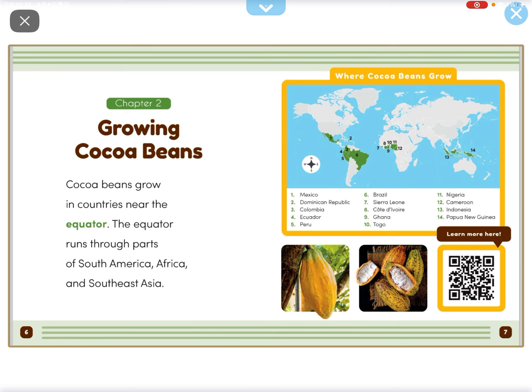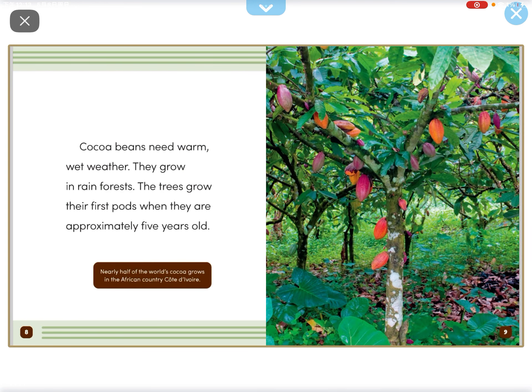Cocoa Beans grow in countries near the equator. The equator runs through parts of South America, Africa, and South Asia. Cocoa Beans need warm, wet weather. They grow in rainforests.